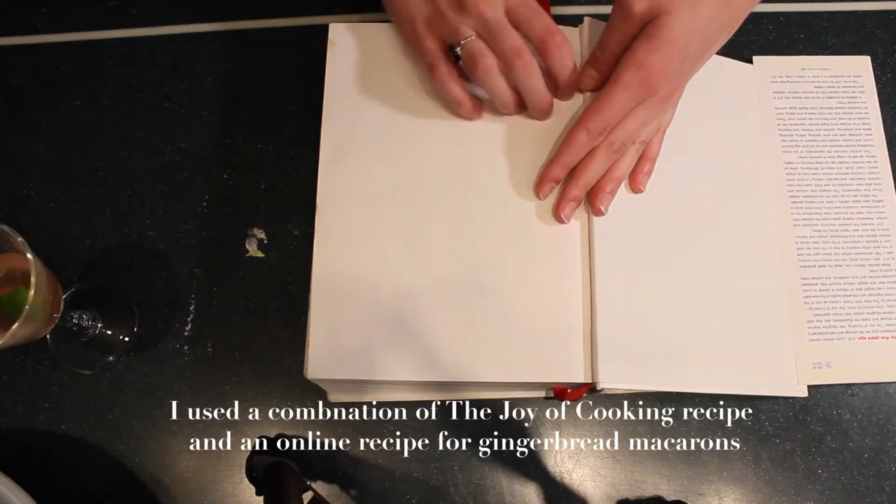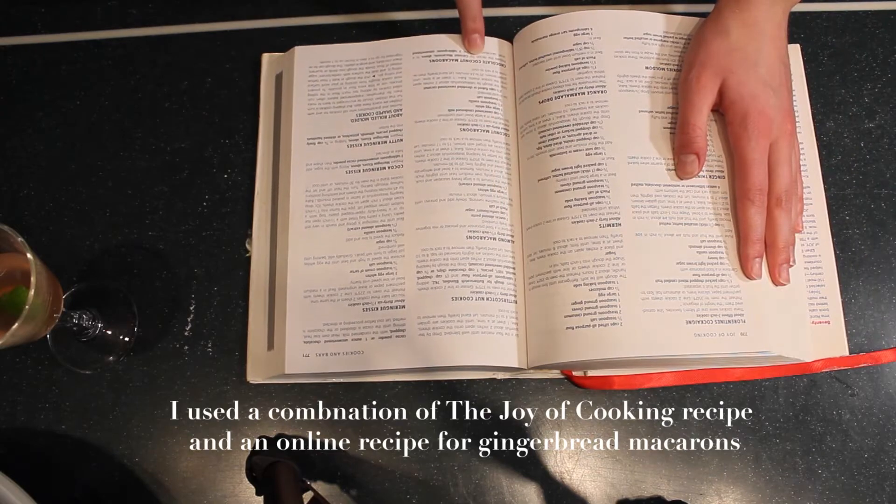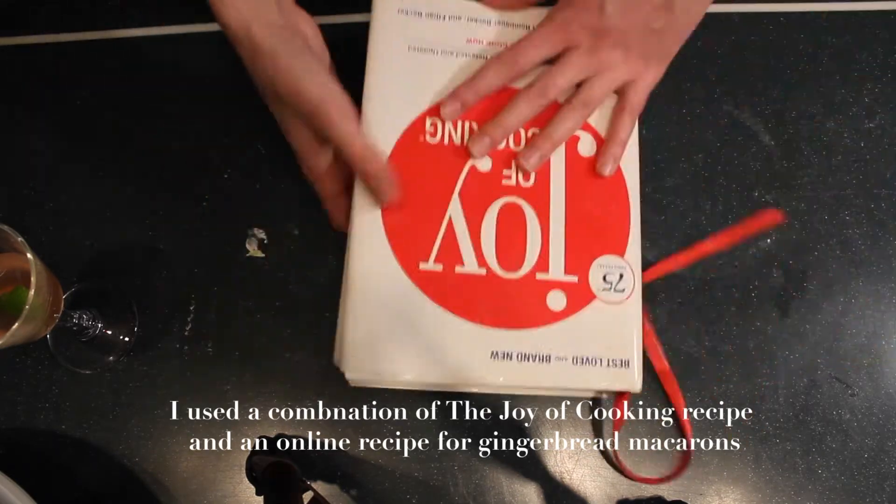I immediately realized that my patience was not going to last with this recipe from the second I started. I looked at the recipe and the first thing on there was egg whites at room temperature — and in all capitals — they must be at room temperature. My eggs were still in the fridge, so I had to sit and wait a couple hours until they came down to room temperature. So my patience was already shot.